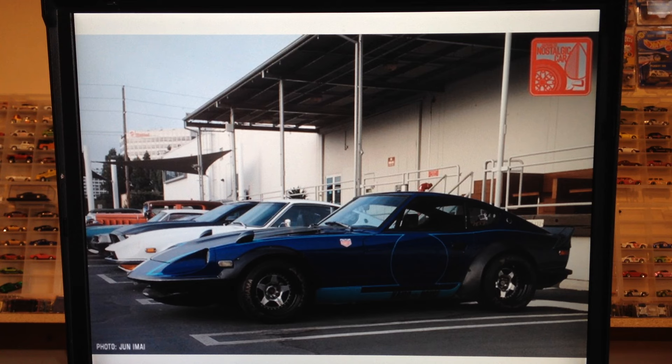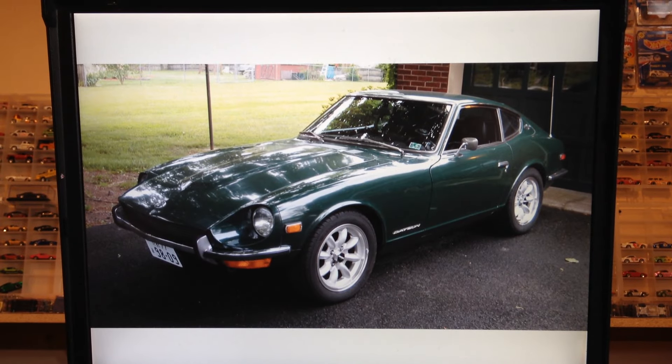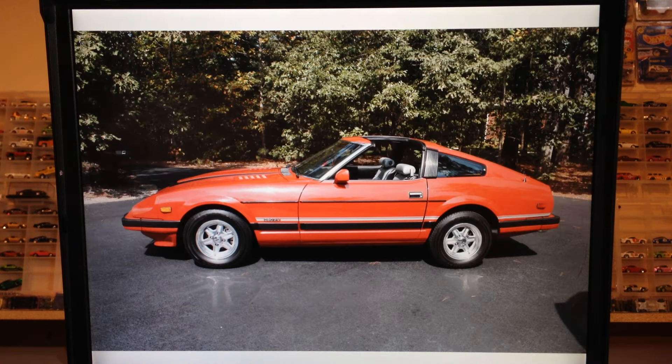The Nissan Fairlady Z — which in the U.S. was actually called the Datsun 240Z — was a first generation Z produced in 1969. All the Z's are front-engine, rear-drive, two-door sports cars. The first gen featured an inline six-cylinder engine. It was followed by the 260Z in 1974 and then the 280Z in 1975, both considered first gen Z's. The second generation Z came out in 1978 and was the 280ZX.